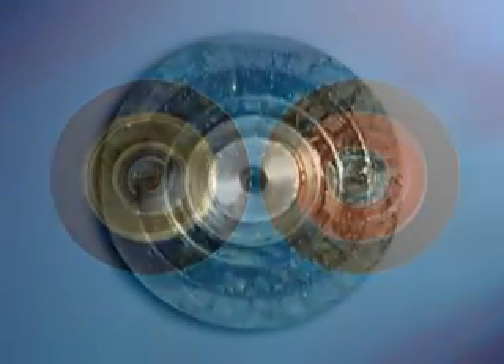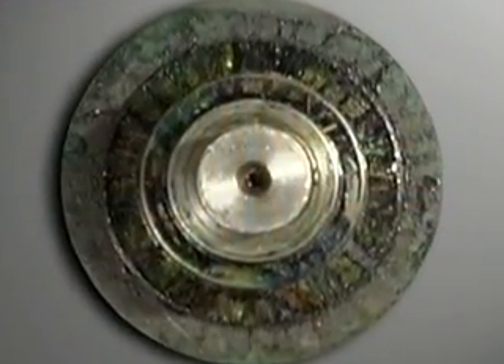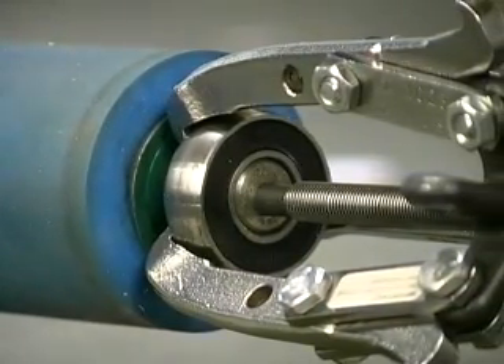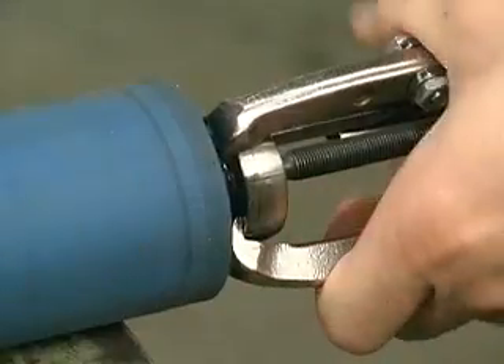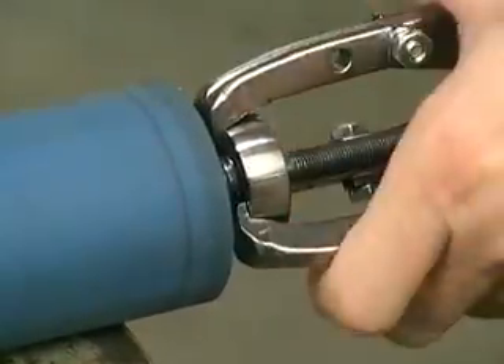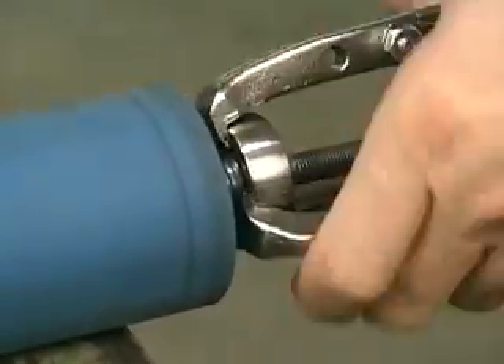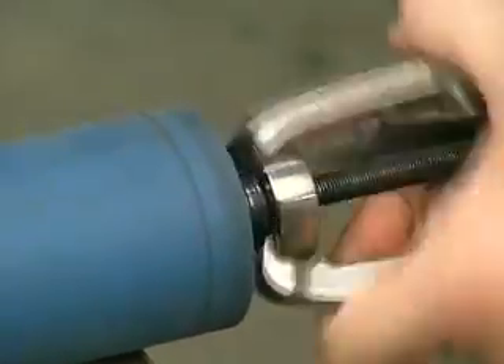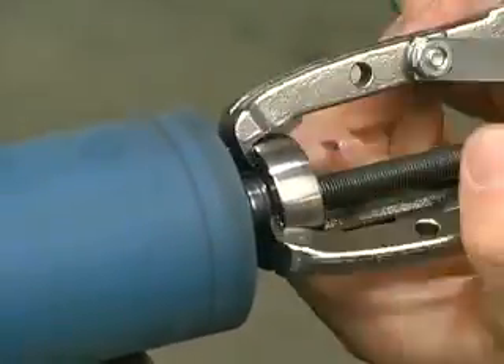How does the center hole become damaged? Of course, with less precise methods of removing a bearing, the center hole is likely to become damaged. Yet, each time a bearing puller is used accurately, there is a chance of nicking or damaging the uniformity of the center hole. With repeated handling, the center hole has the potential to become damaged.